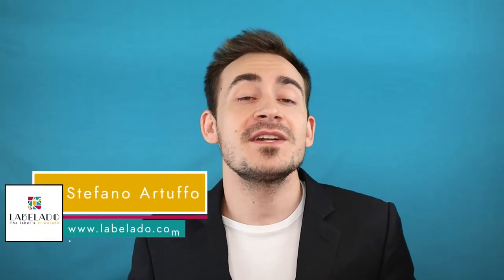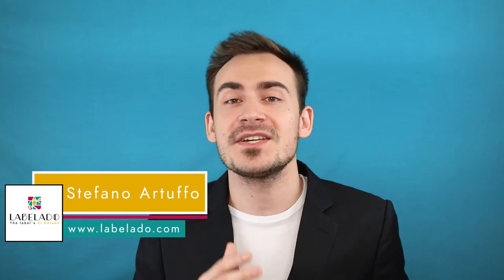In this video I'm going to tell you how you can improve the quality of your beer label and how to make it water and cold resistant. Hello everybody, my name is Stefano from Labelado, where we are experts in printing labels and packaging for products.